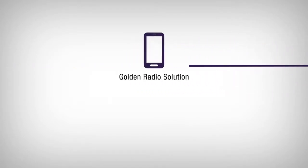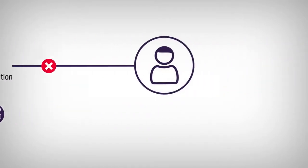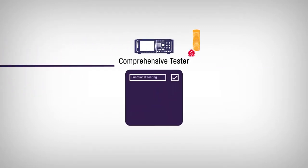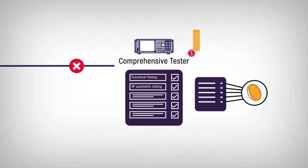The golden radio solution might save you money, but you're typically limited to RSSI or connection testing, which can miss critical defects. Or you could pay a lot more for a comprehensive tester, which goes beyond functional testing to include RF parametric testing. But why pay for capabilities you don't need?